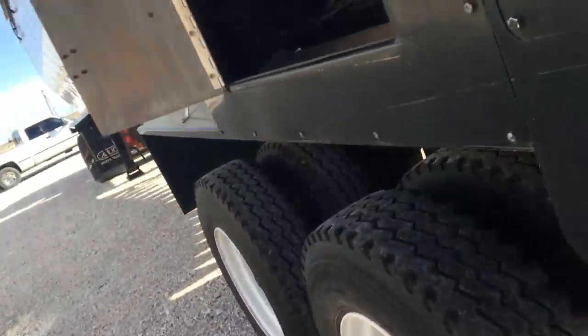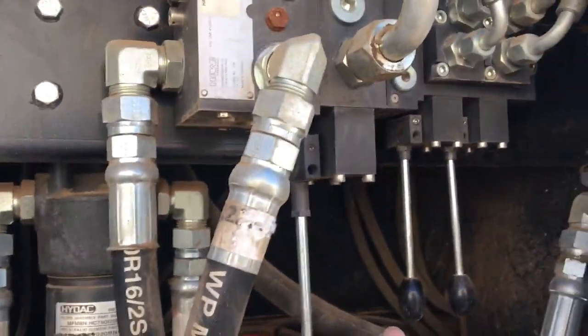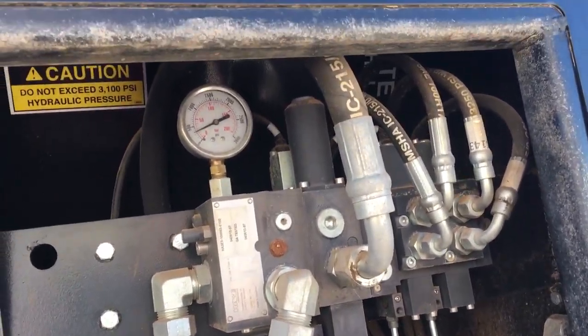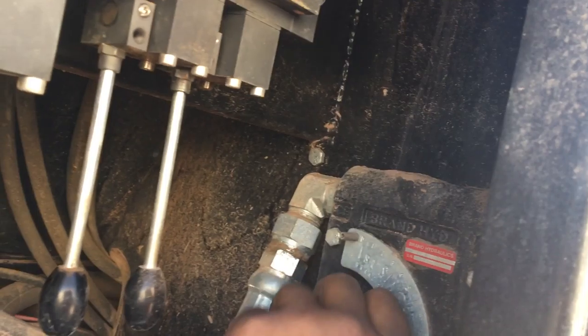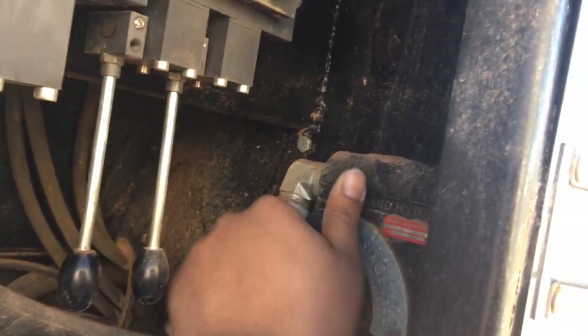Once you get done unloading, this is where you start your chain. Use one handle. Start your chain at chain speed — all the way on ten. You can slow it down or start it.